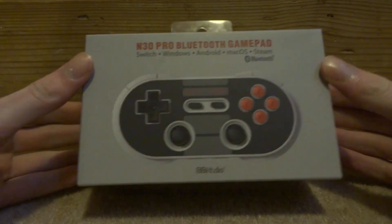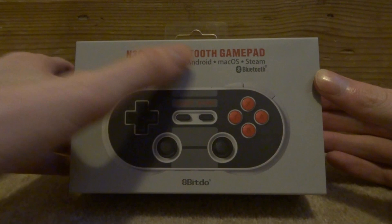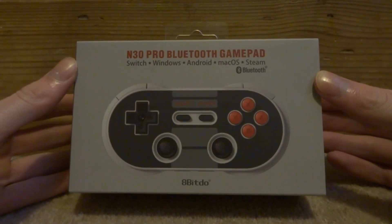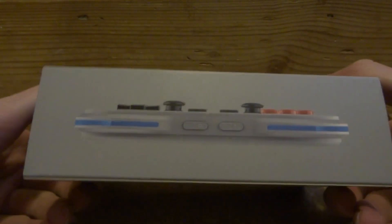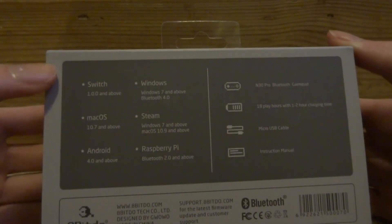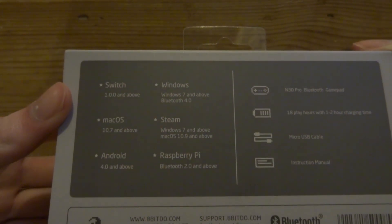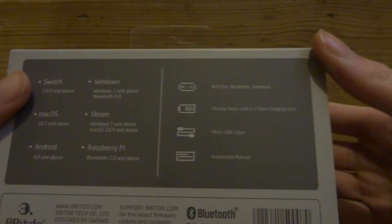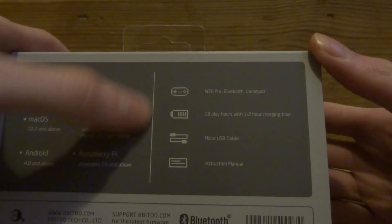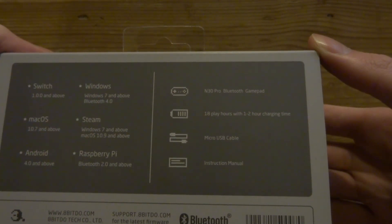Basically, as you can clearly see, it's based off the NES controller. It's Bluetooth and it works with Nintendo Switch, Windows, Android, Mac OS, Steam, and probably some other stuff as well. Let's take a quick look at the box — the back tells you what it works with, the firmwares, and it works with Windows 7 and above and also Raspberry Pi.